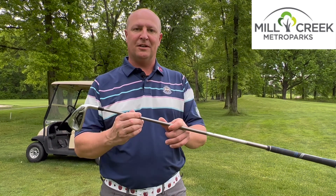For this and any other tips, please check out MillCreekMetroParks.org or call us at 330-740-7112 to get your next golf tip.